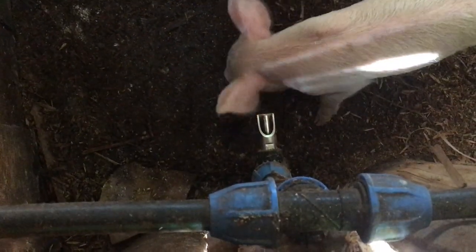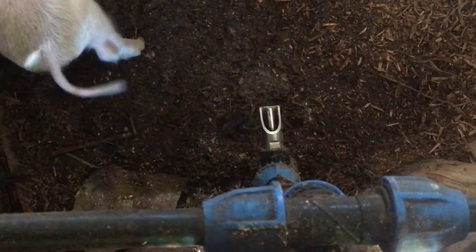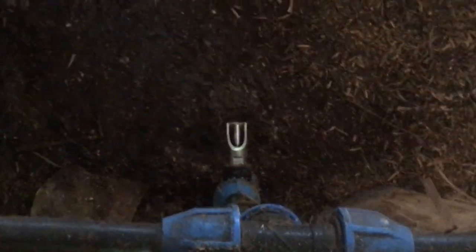I want you to learn how to teach piglets to start using a drinking nipple. When you want to train them, you get a stick — I think you are seeing my stick, yes.